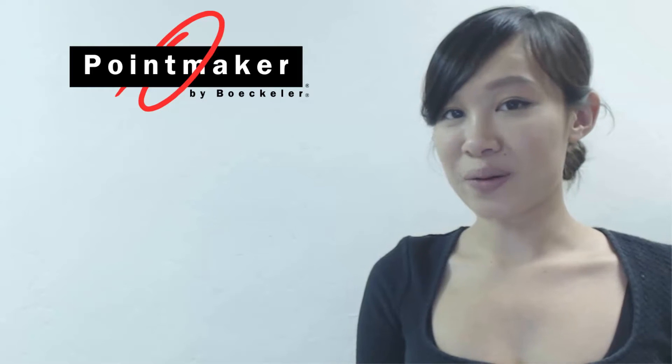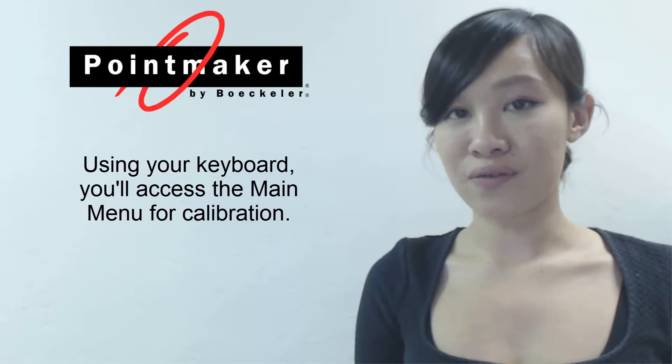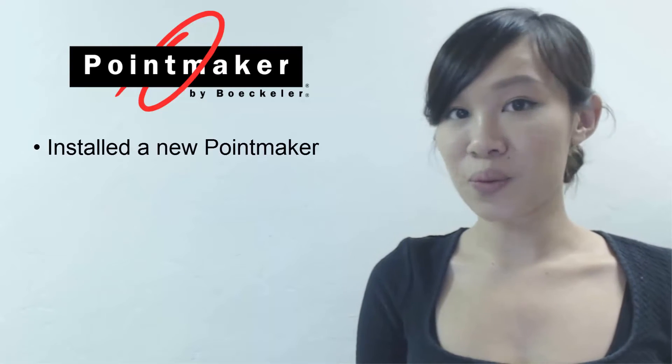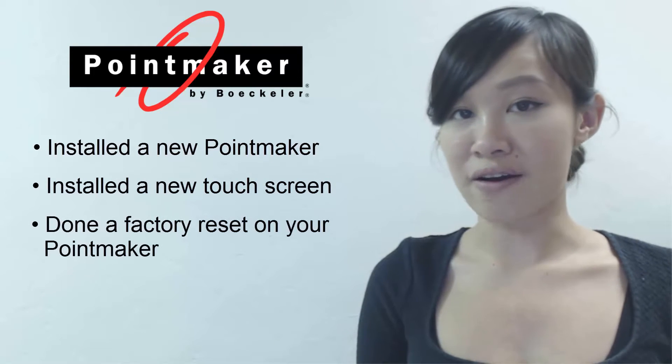In this video, I'll show you how to calibrate your touch screen. Using your keyboard, you'll access the main menu for calibration. You'll need to calibrate your touch screen if you've installed a new point maker, installed a new touch screen, or you've done a factory reset on your point maker.